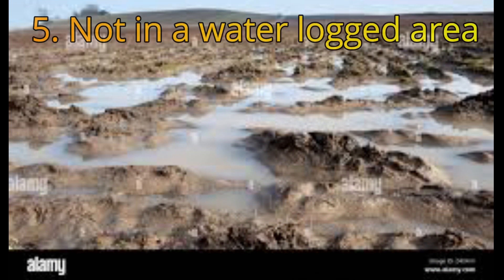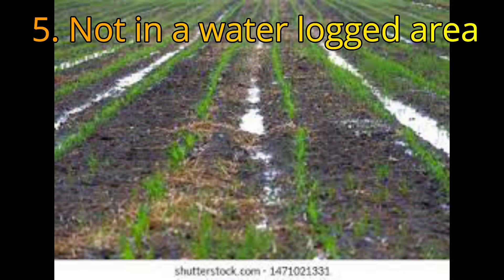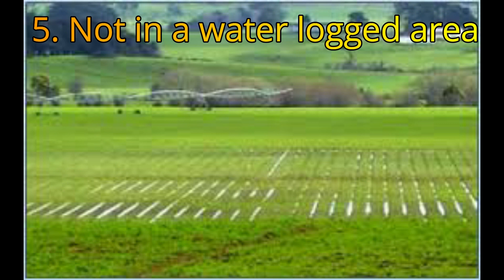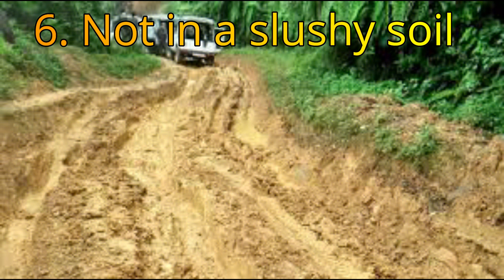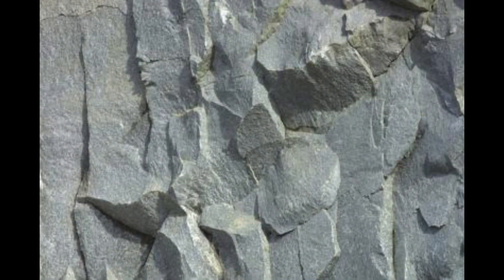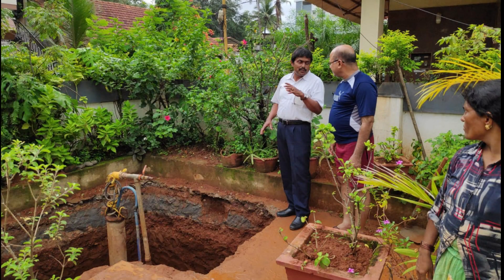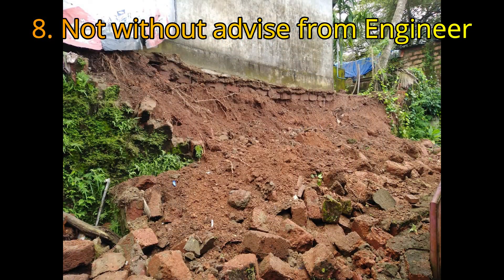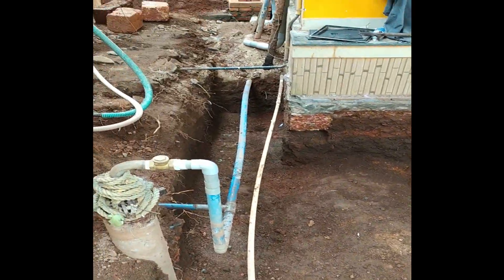If you are in a low-lying area or a water-locked area and the water table is very high — say just below 5 feet from the natural ground level, especially during the summer — please do not venture into constructing recharge pits here. Recharge pits are of no use in a slushy area where the soil is very sticky and slushy, or in a rocky terrain where the ground is very hard to dig. Take the advice of a local consulting engineer if you are doing a recharge pit very near to a building or in a dangerous area where the pit may cause a threat to the safety of the surroundings.